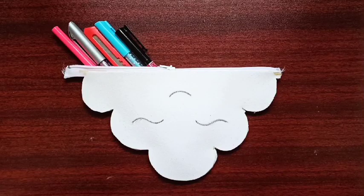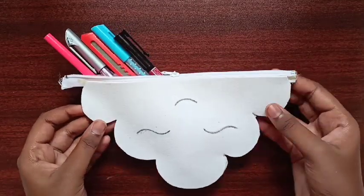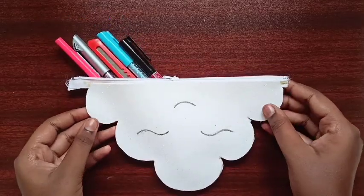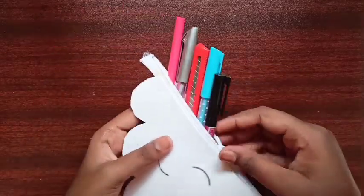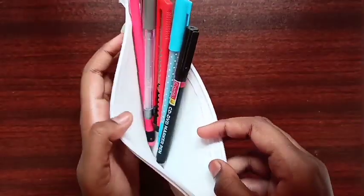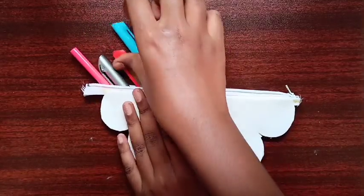Hello friends, welcome to my channel JK Creations. I hope you're all staying good. In today's video I will be showing you how to make this very beautiful cloud purse stand using white glitter foam sheet. When you open the purse you will get only a little amount of space inside.